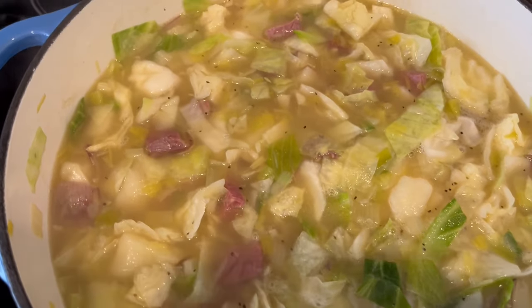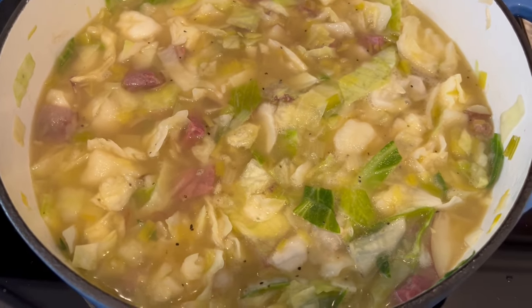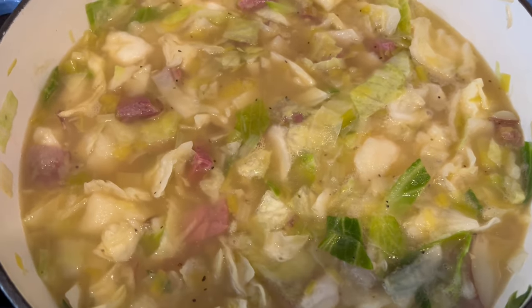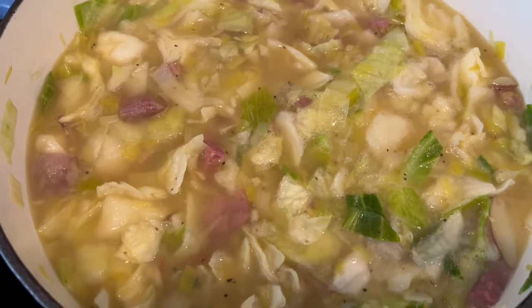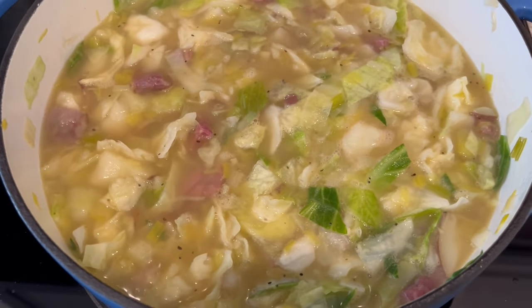It's been about 10 minutes, and this is the point where you want to taste your broth and adjust the seasonings — if you need more salt or want to add pepper. I've just added in some pepper. I'm going to let this simmer for another minute or two and then it's going to be ready to serve.